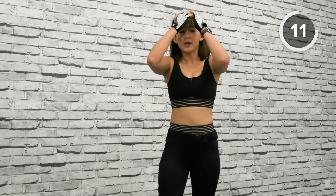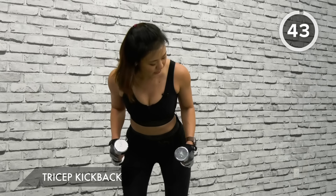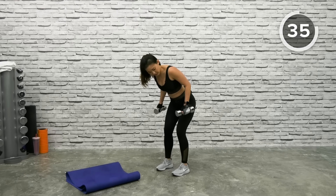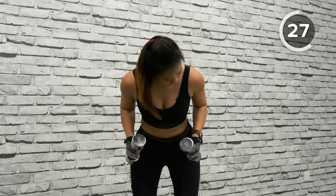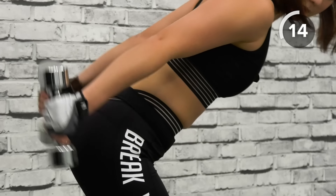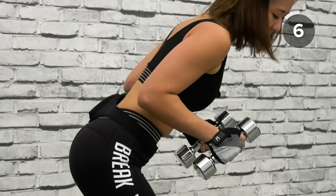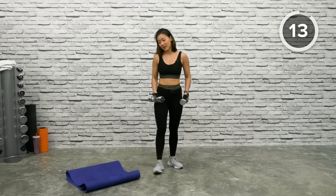Tricep Kickbacks — shake your arms out, arm circles, stretch it out. Last two workouts. Keep your knees bent, elbows locked close to your body, kick back, control. Hover for one count, hold it and bring it back down. Avoid swinging or using momentum. Close your body, kick it back, nice and controlled. Squeeze your triceps right at the top — lock your elbows and kick the dumbbells back. Elbows pointed back at all times, dumbbells close to your body. Last one and drop the dumbbells.